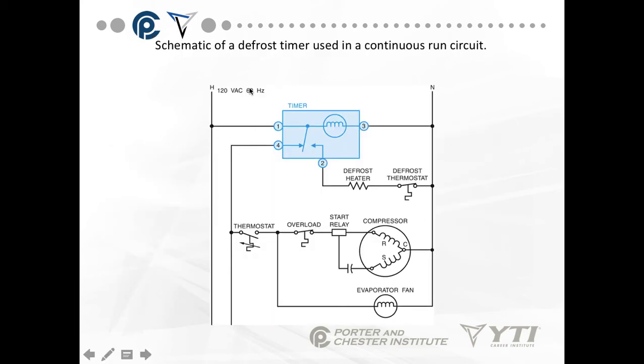This is a continuous run timer. If you look here, it's connected between hot and neutral — 120 volts. Terminal one feeds my motor, and three is my neutral, so one is our power feed. Under normal operation, one to four is closed but one to two is open — meaning the defrost heater and defrost thermostat are not receiving any current. Terminal four feeds my entire compressor and evaporator fan motor circuit, controlled off the thermostat.